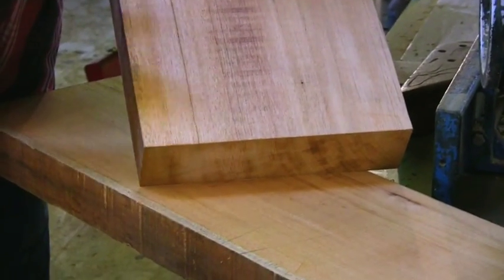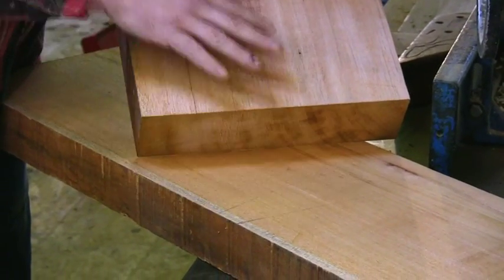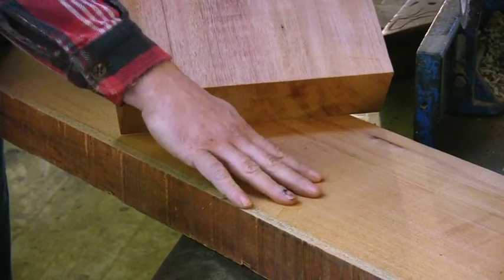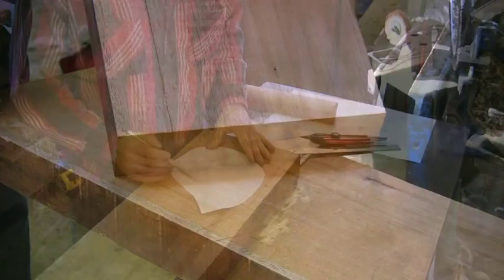So in order to do this we have to try and match the grain and get the color similar. We have to look at the wood ahead of time and try and get a similar color between these two different pieces of wood.